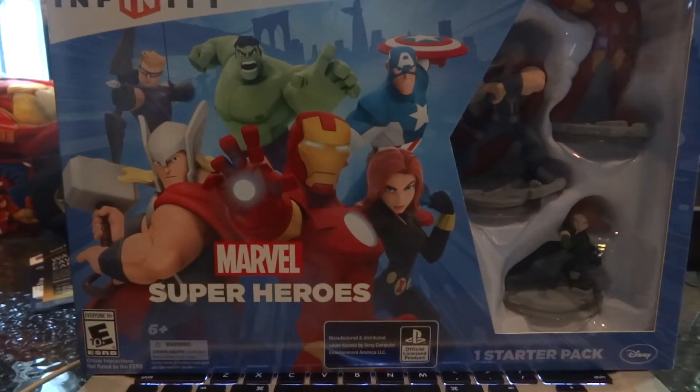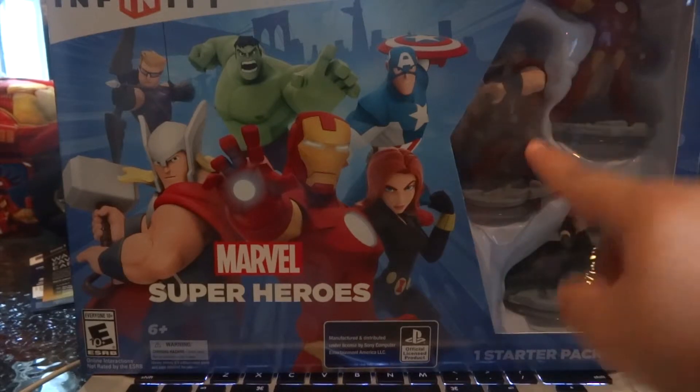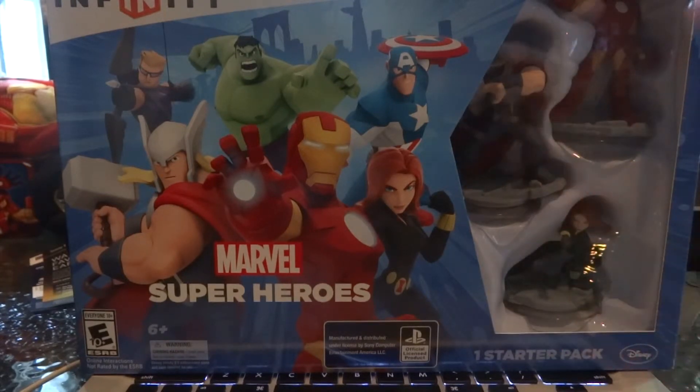The thing is, you have to buy the starter pack, either on the PS3, PS4, Xbox One, or the Xbox 360. If not, you cannot play - you do not have access to Iron Man, Thor, or Black Widow. So it is a must to buy the starter pack. I know what you guys are saying - what a bunch of a-holes.